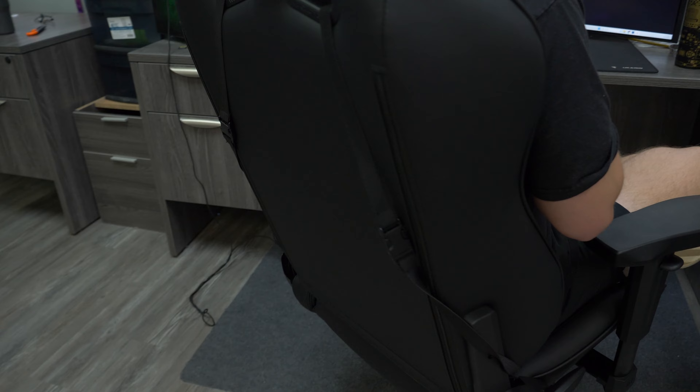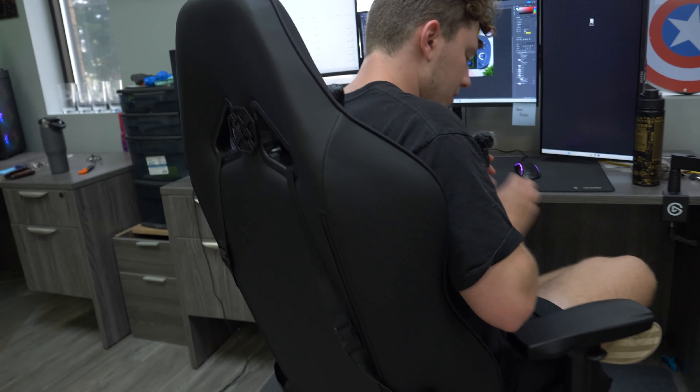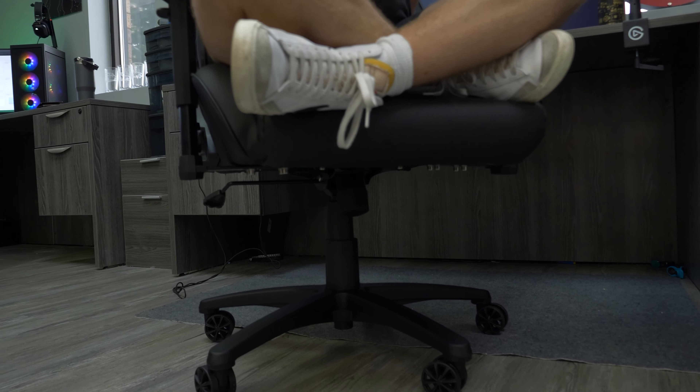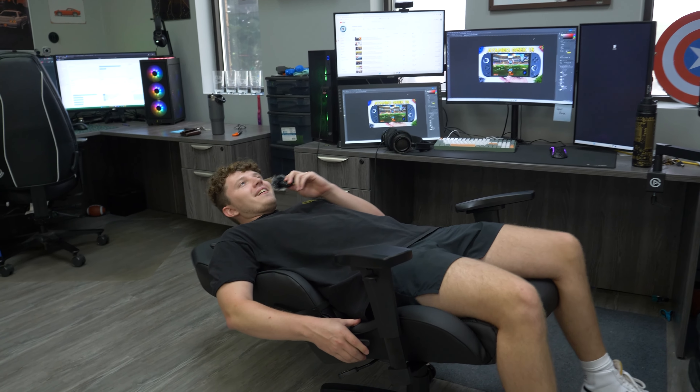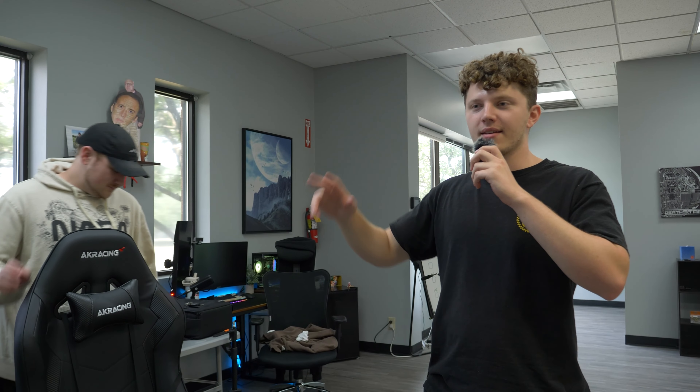Especially if you angle these guys out — you've got to fight it a little bit, but yeah, pretty good. Personally I'd still remove the lumbar support because I like sitting all the way back in my chair. Alright guys, we're signing off — thanks for watching. Leave a like if you enjoyed, and we'll see you next time. Peace.